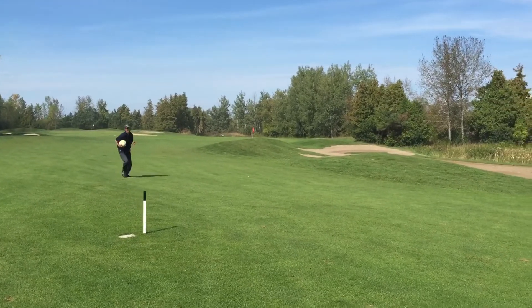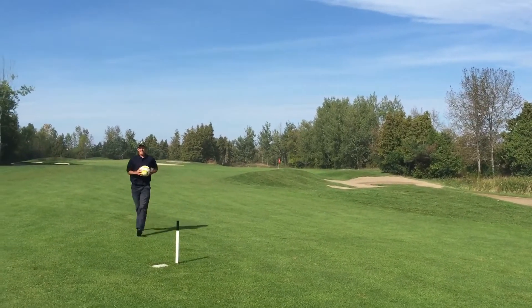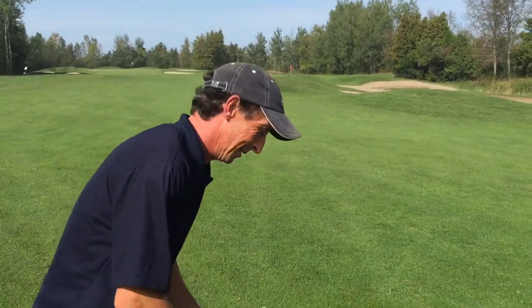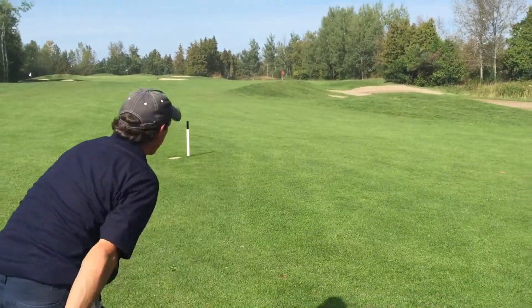Still a difficult shot over this mound and you gotta stop it. That's the tough part, because these fairways are cut very well. If I didn't say that, I'd be in big trouble. That's right.